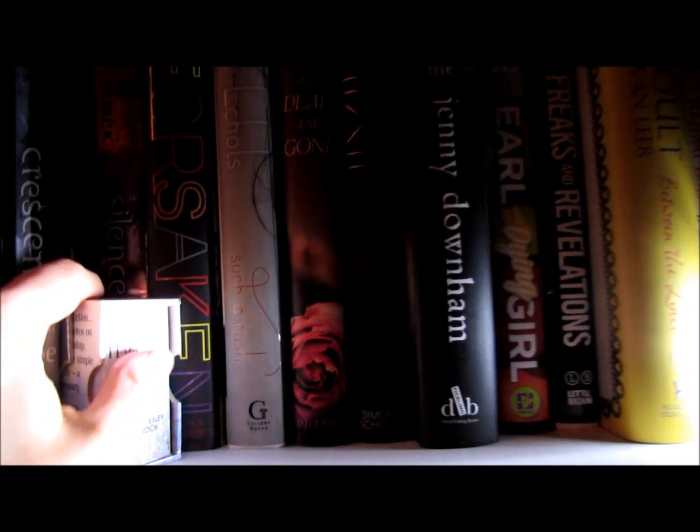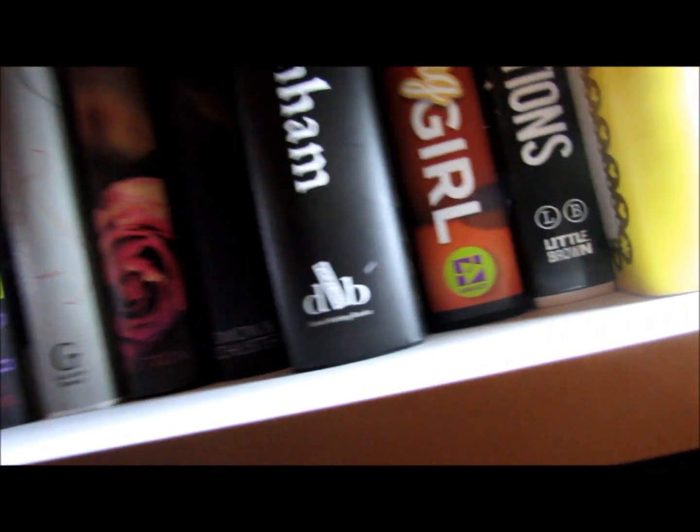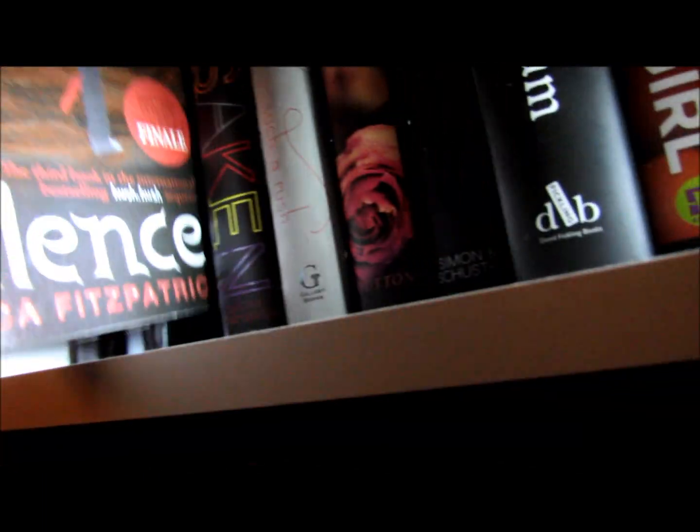Then on my next shelf, and the final shelf I'm going to show today — they're packed so tightly on my shelf, it's ridiculous. I've got Hush Hush by Becca Fitzpatrick, Crescendo by Becca Fitzpatrick, and Silence by Becca Fitzpatrick. I haven't got Finale yet, but hopefully I'll have that soon.